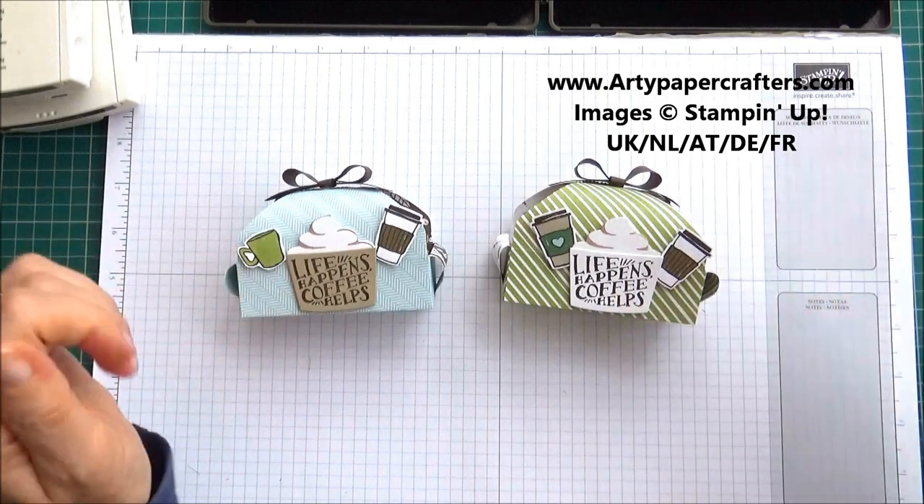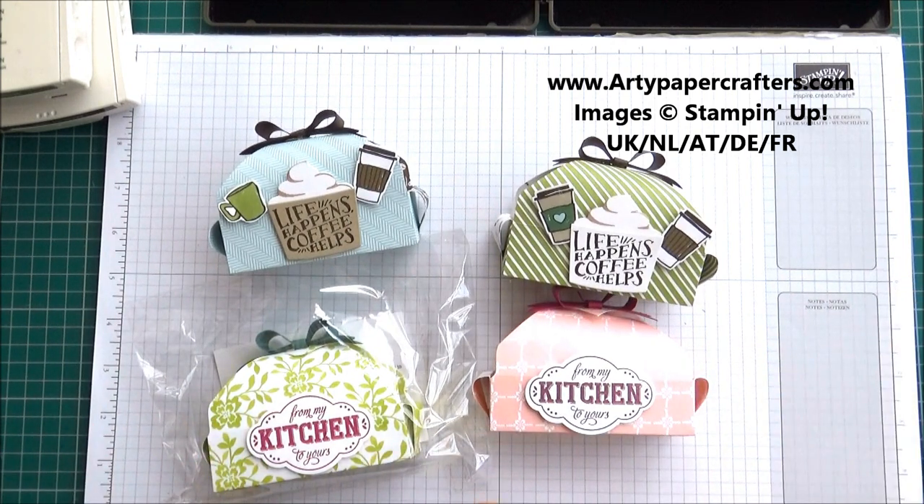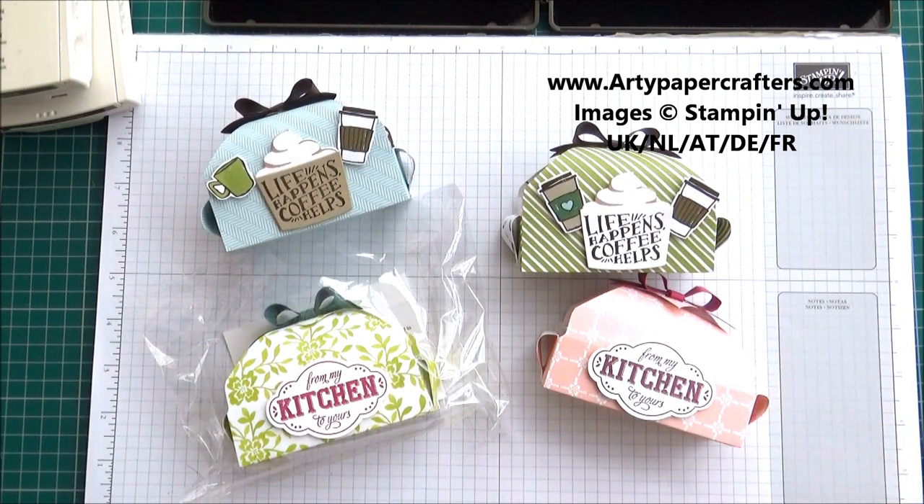I hope you enjoyed that today and that maybe you'll give these a little go as well. Let me know how you get on — I love to see all the things you make, so do get in touch with me if you need any supplies. You can purchase them through my online store, and all the measurements will be on my website too. Do pop over and join me — if you use the hostess code for the month of August when you buy online, I will also send you a little thank you gift and card at the end of the month. That's all from me today — thank you for joining me and until next time, bye for now, bye bye.